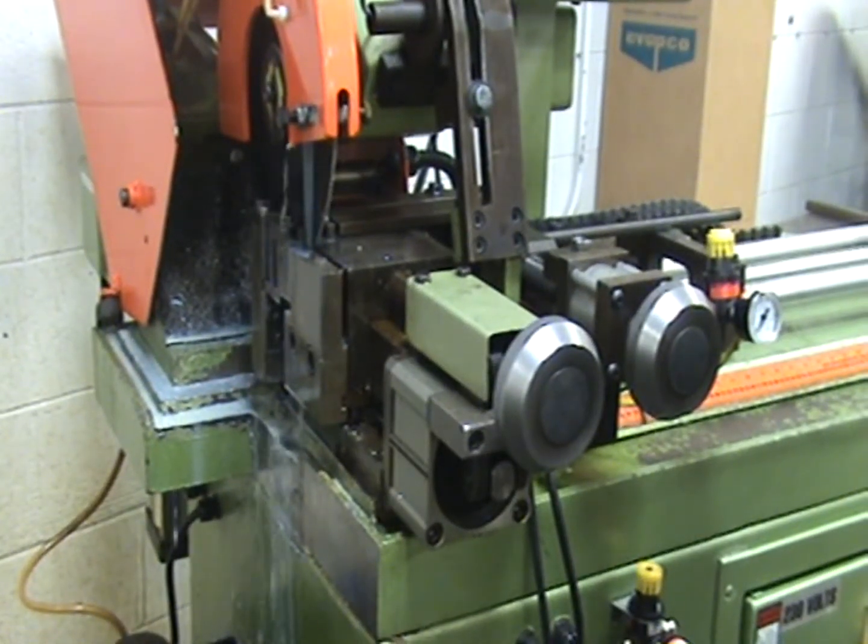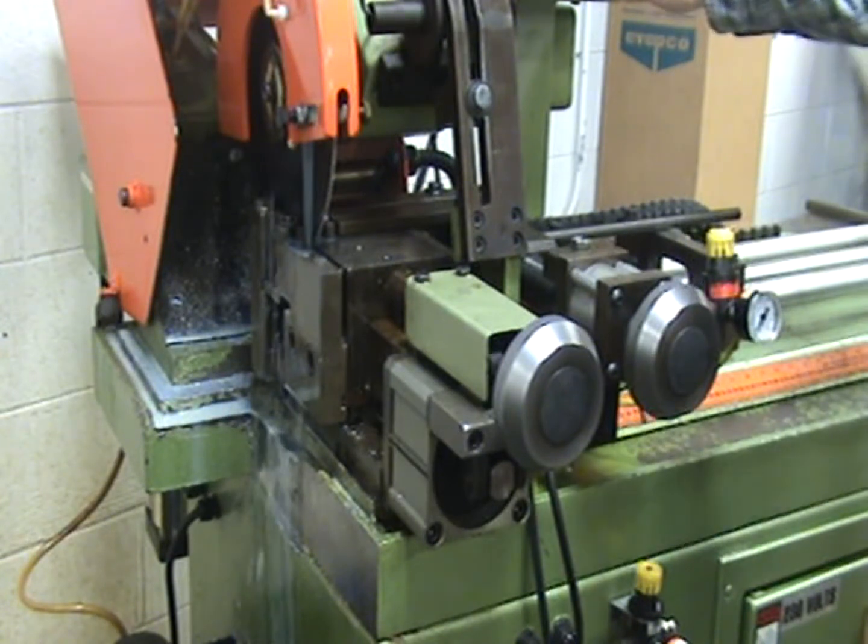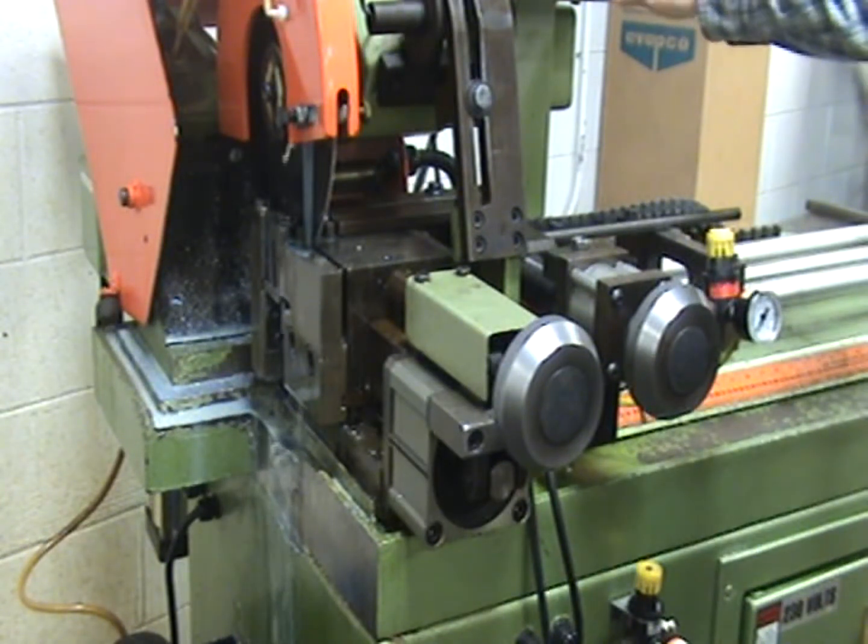We're using a CPL315 HFA automatic cold saw today, cutting about 9/16ths all-thread into approximately 3-inch long pieces. We're using a 180-tooth black oxide blade and running about 18 to 20 RPM. First we're going to make a test cut and then go into automatic mode.